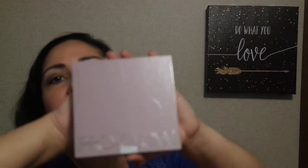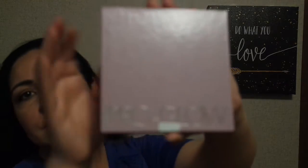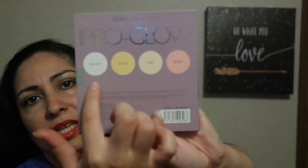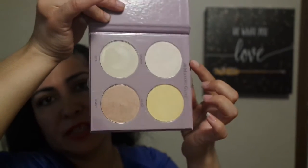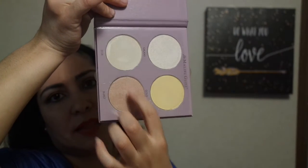Let's get started with this highlighter palette here — Pro Glow. In the back it tells you how many shades and the names of the shades. I paid $3.99 for this. And this is how the colors look on the inside: this color is Galaxy, this is Gold, this is Star, and this is Burst.